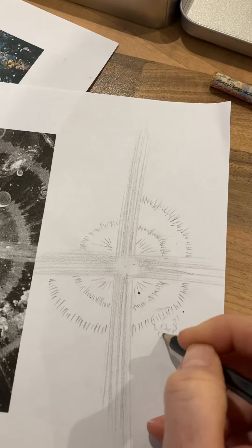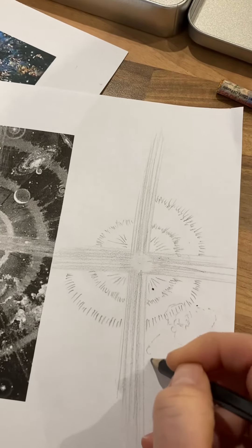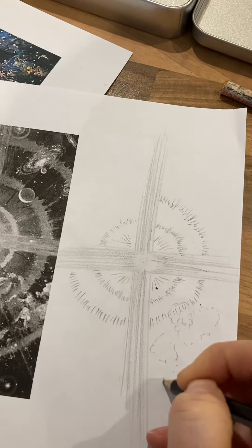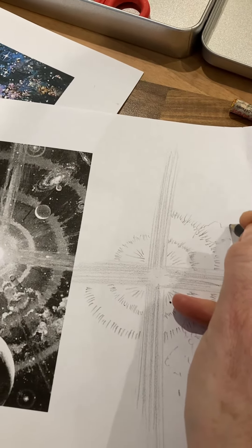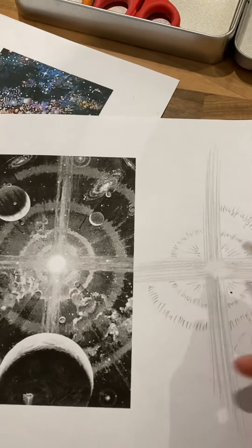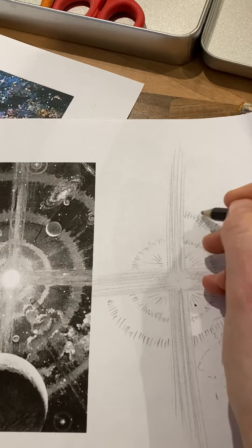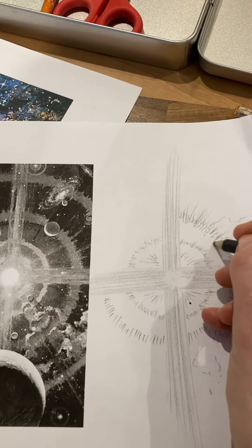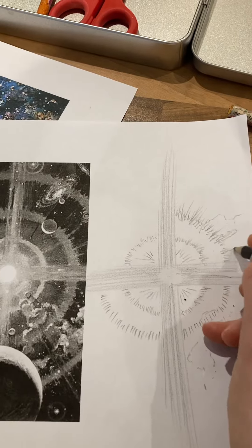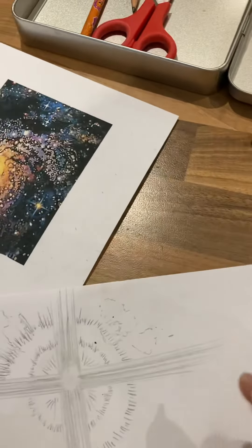You can add in your more floaty cloud-type effects. Just thinking about how you create those different effects so that it looks like you've used your pencil carefully. I might drag some of those up a bit more — don't forget you can turn the page.